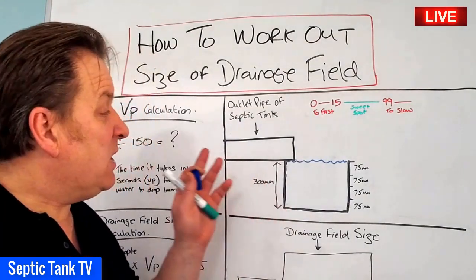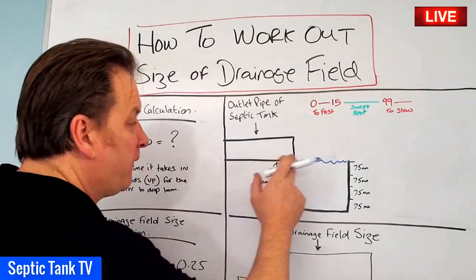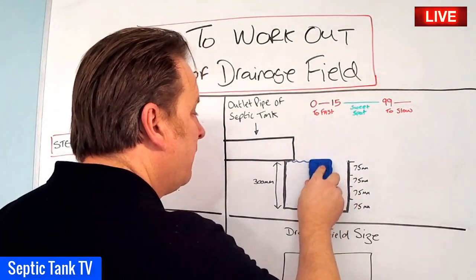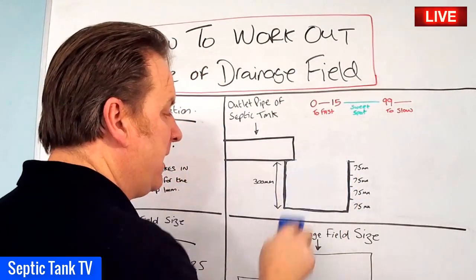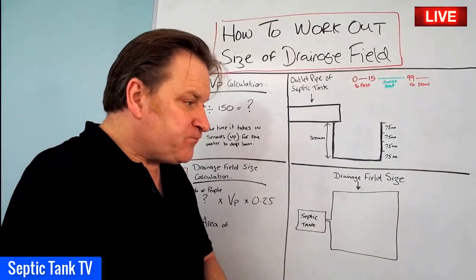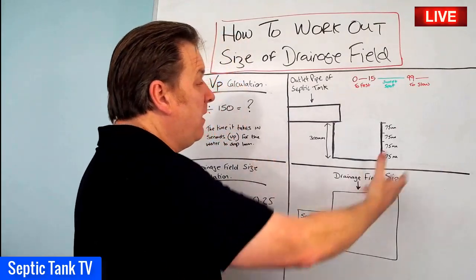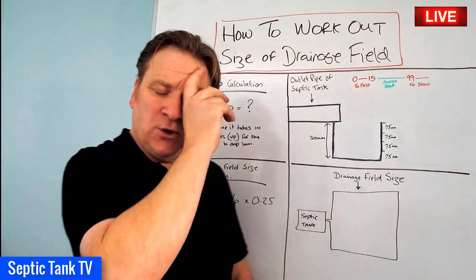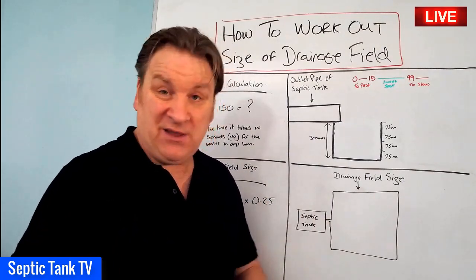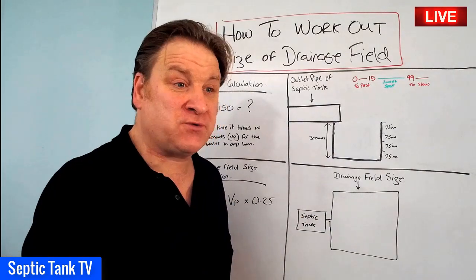Then basically you leave it for 24 hours. You leave it for 24 hours and hopefully when you come back the water will have all drained away. When I say hopefully, what I mean is there are certain times of the year where you don't want to carry out this test. For example, if it's rained for the last two or three days and the ground is waterlogged and saturated, then you wouldn't do this test because it would give you a false reading.